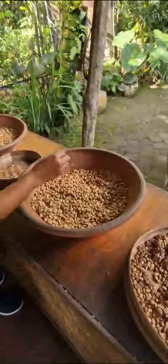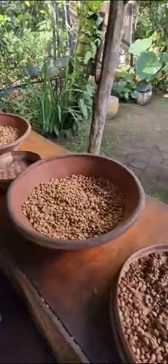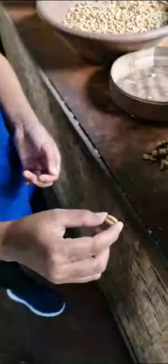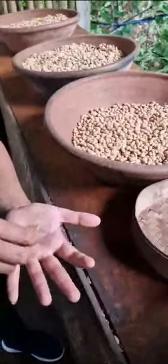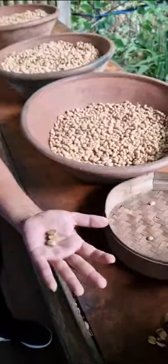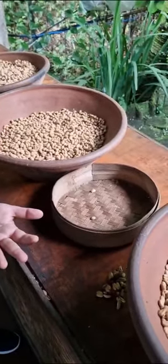For the Luwak coffee, we separate male and female beans because they have different taste after the fermentation process. For the female bean, if you open the coffee you get double seeds together — it has a flat seed. For the male bean, it has only one seed inside and is more round. The male bean has a stronger, more bitter taste. The female bean has a less strong, softer, more sour taste.